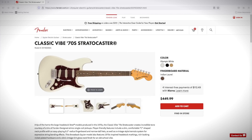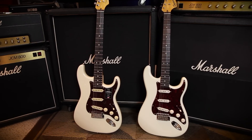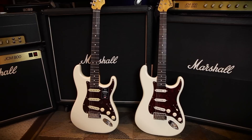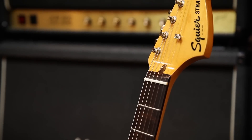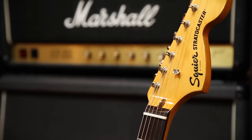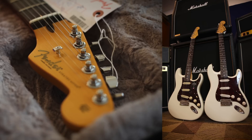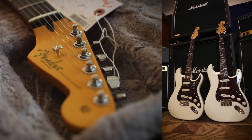Here's a $450 Squier Strat and here's a $1,500 American Pro 2 Strat. What's the difference and why spend the extra money? We're going to take a close look at the difference in the features, the build, the feel and the sound, and find out if it's worth it to spend over a thousand dollars more to buy a made-in-Corona, USA Fender guitar.